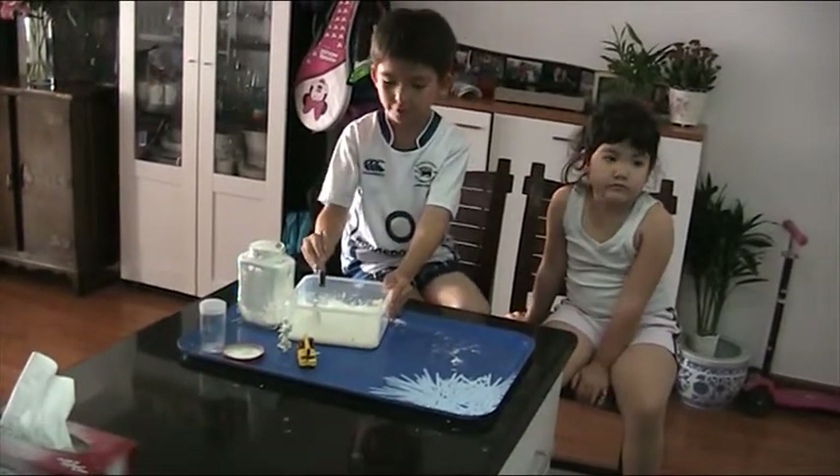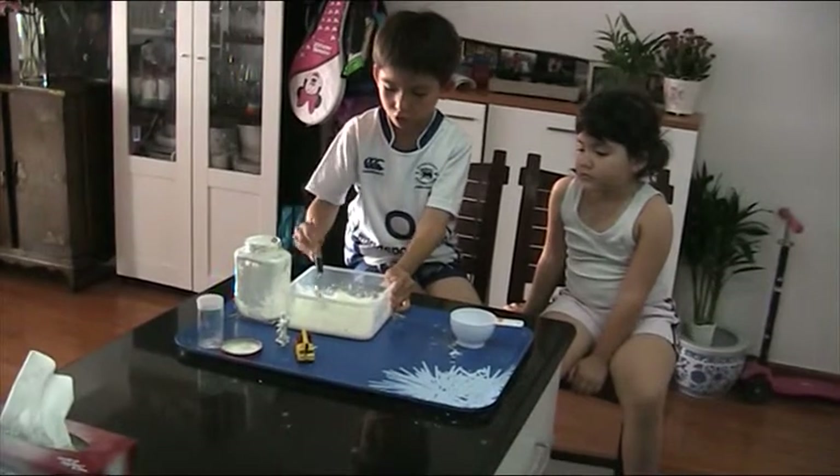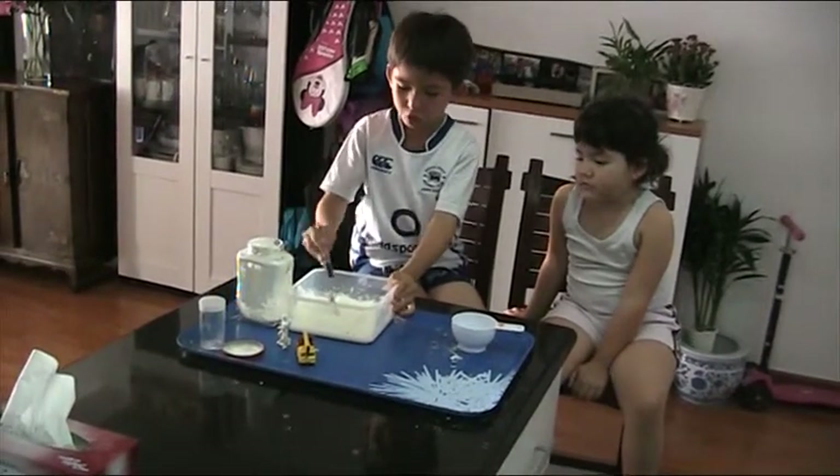And if you get stuck with all the mixing, you can ask an adult to help you mix.